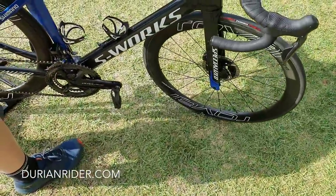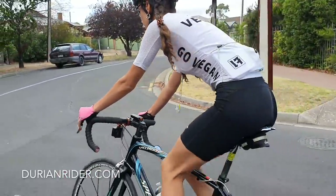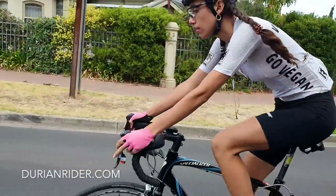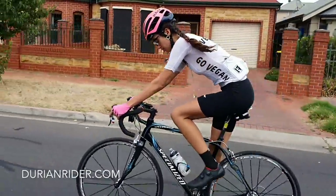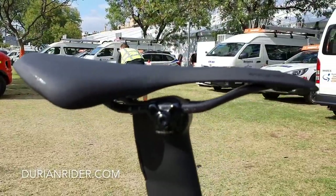The bikes are getting heavier. The old Venge — and just to show I'm not a hater of Specialized products — this bike was 6.6 kilos with no pedals, so about 6.8 to 6.9 kilos with pedals. Same sort of size. So that's the deal.